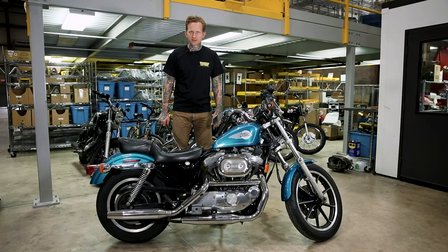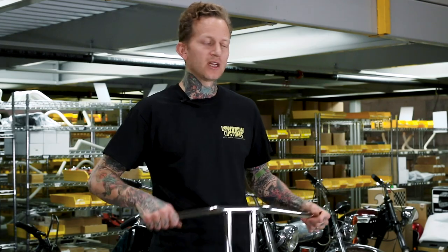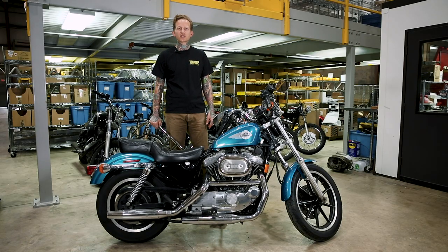Hey, Tyler with Lowbrow Customs here. Today we're going to show you how easy it is to install a set of Lowbrow Customs T-Bar handlebars on this stock 1994 Harley-Davidson 1200cc Sportster.